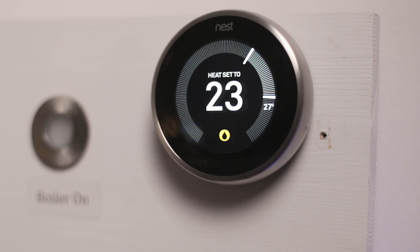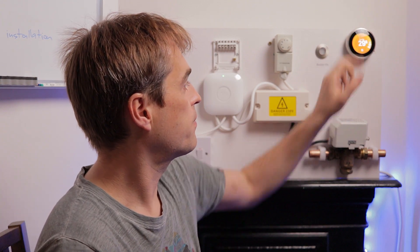When testing your new Nest there are two things to be aware of. First is the anti-bacterial setting — you can see that symbol on the Nest. It means the Nest will send a hot water on signal even if your hot water program is off, usually triggering shortly after installation, and again if there has been no hot water on signal for more than 48 hours, to prevent bacterial growth in your hot water cylinder.